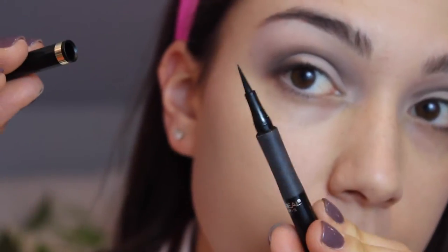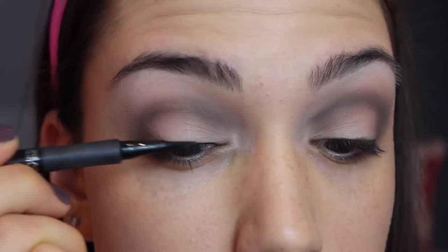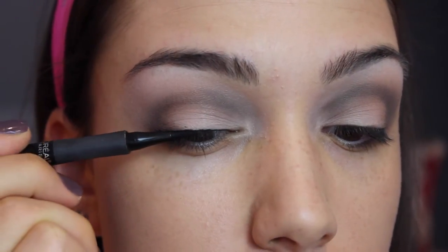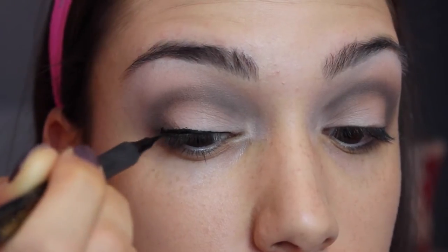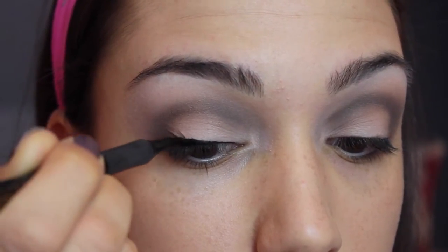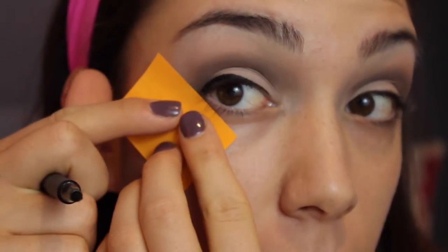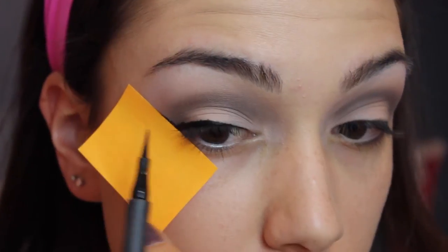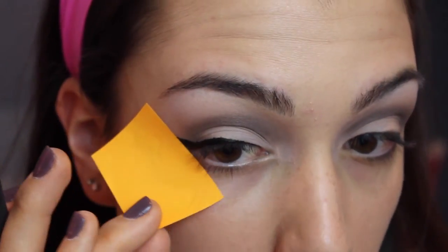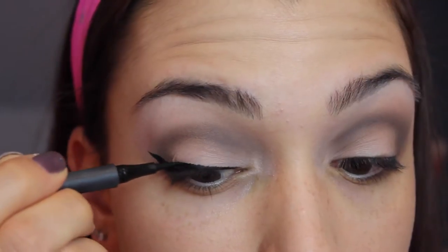Next we're going to move on to the winged eyeliner. I'm going to be using the L'Oreal Infallible Felt Tip Liquid Liner. I'm just going to start by creating a very basic line across my upper lash line, but I'm going to make this line a lot thicker than I usually would, because that's going to create that very 60s inspired doe-eyed effect that Lana has in the picture. A great trick to creating the perfect winged liner is to use a little post-it note, line it up at the angle that you want your wing to be, and then literally just draw a line extending out towards your eyebrow and bring it back to the lash line. Once you peel off the post-it note you'll have a perfectly sharp line, and you can go back and touch up the liner anywhere to make it a little bit thicker.